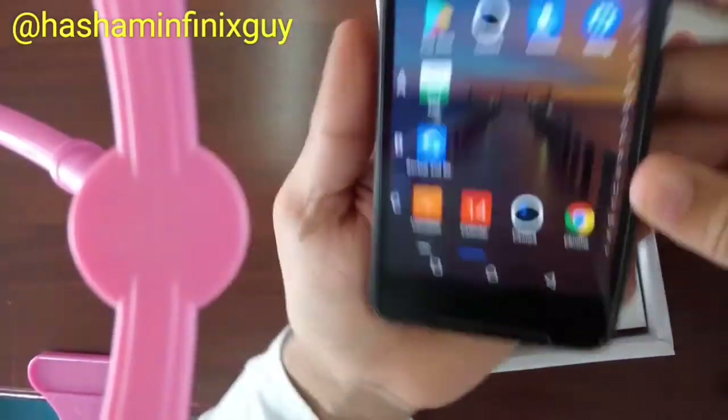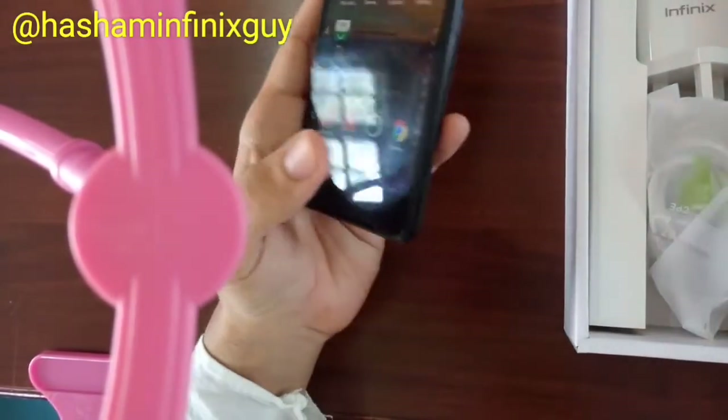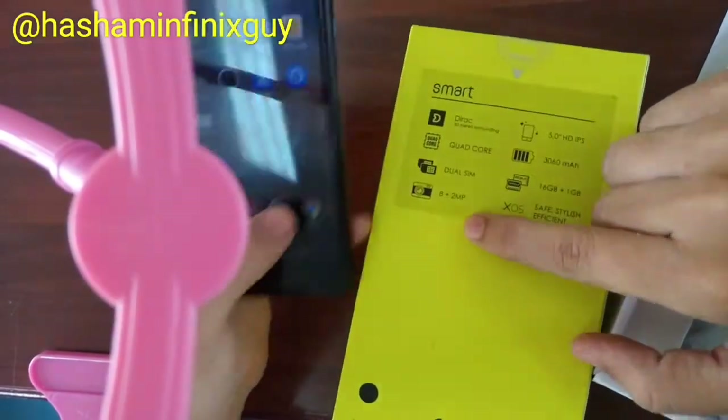The good thing about this phone — look at the size of it. It's a 5-inch screen that can fit in your hand, very light and compact. And it's got a camera of 8 megapixels at the back and 2 megapixels at the front.